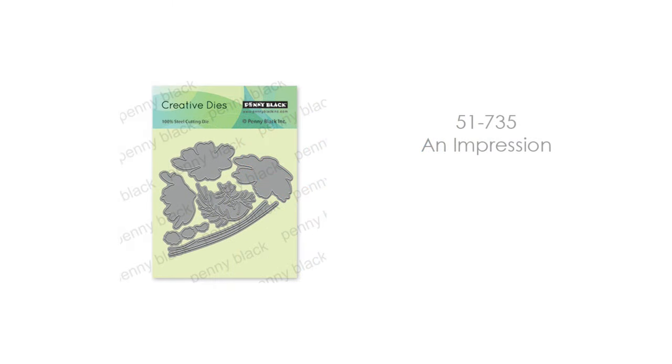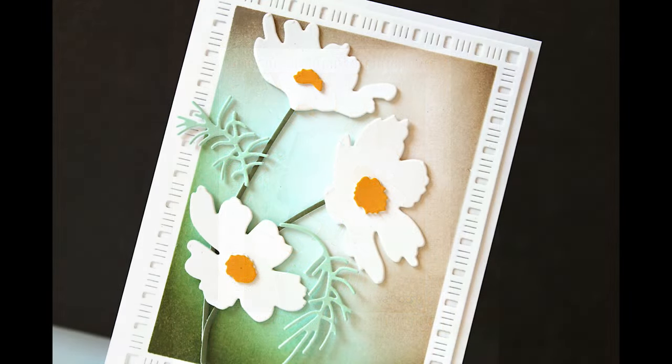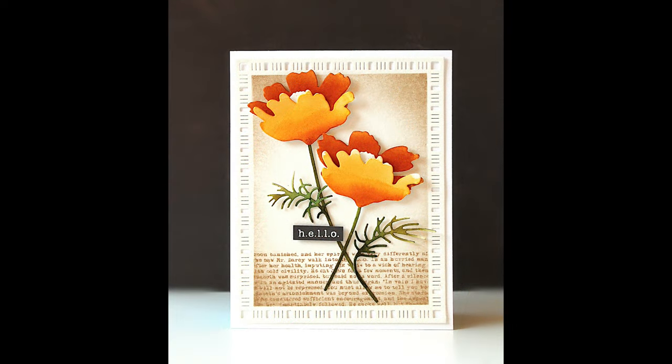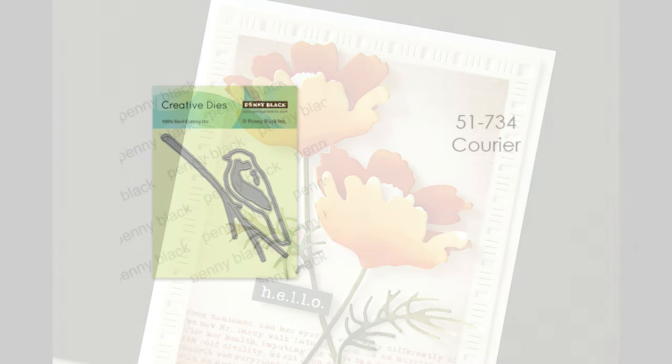Another beautiful layering die is 51-735, Impression. I love these daisies — they are super easy to layer. Here I've done them in just a set of three with the stems and leaves that all come as part of this set. And then I've used these same flowers layered in a different way to get the look of a totally different flower. This is so versatile and a super easy set to work with if you're new to layering dies, with just a lot of different possibilities.